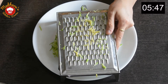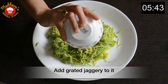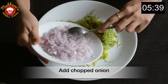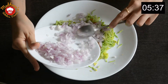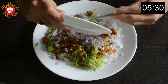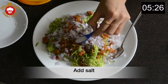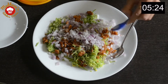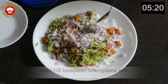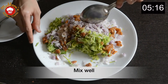Our grated kairi is ready. Add around two to three teaspoons of grated jaggery and chopped onions to it. Add one teaspoon of salt and half teaspoon of shingdana kood or roasted peanut powder. Mix it nicely.